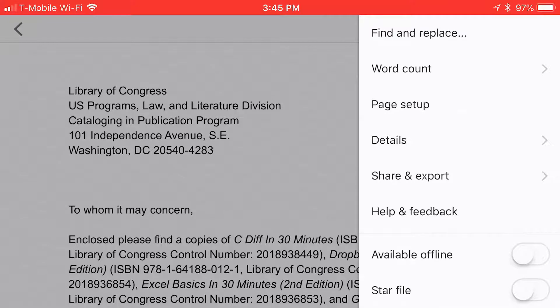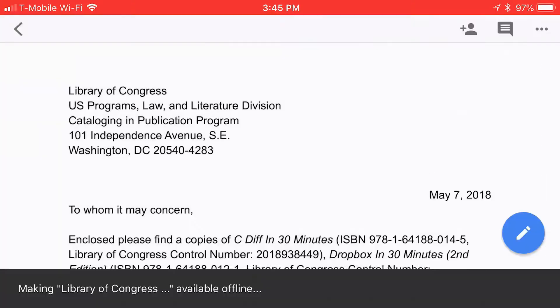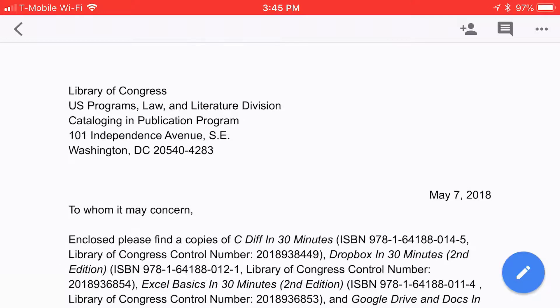It's a toggle switch. This is in the iOS version of the application — Android may look a little bit different. Making the document available offline — basically what it's doing is synchronizing it, so even when you turn the Wi-Fi off, you'll be able to continue to use it.